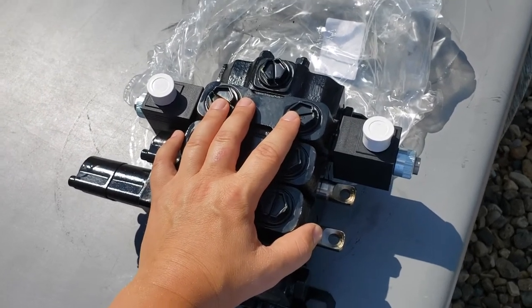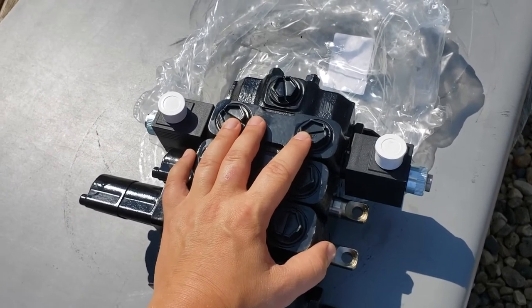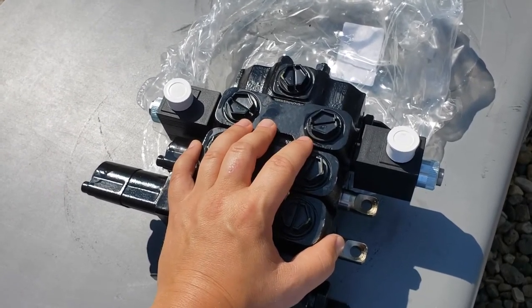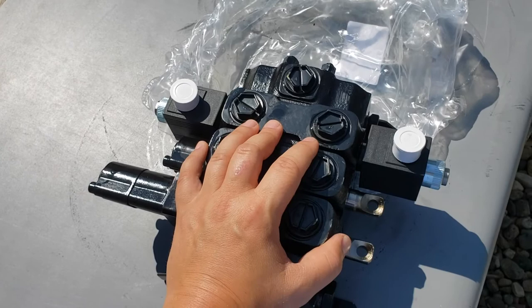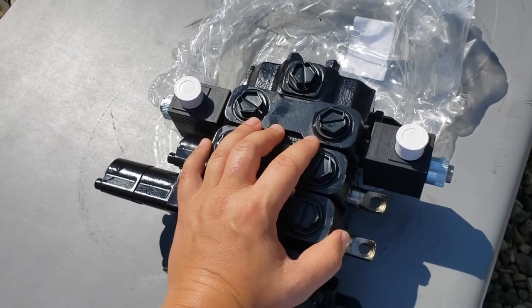This video is going to show a little trick you can use to diagnose what might be going on with the grapple if it stops working. For example, when you press the button on the joystick, sometimes the grapple doesn't open or doesn't close, and at that point you have to start working through some diagnostics.